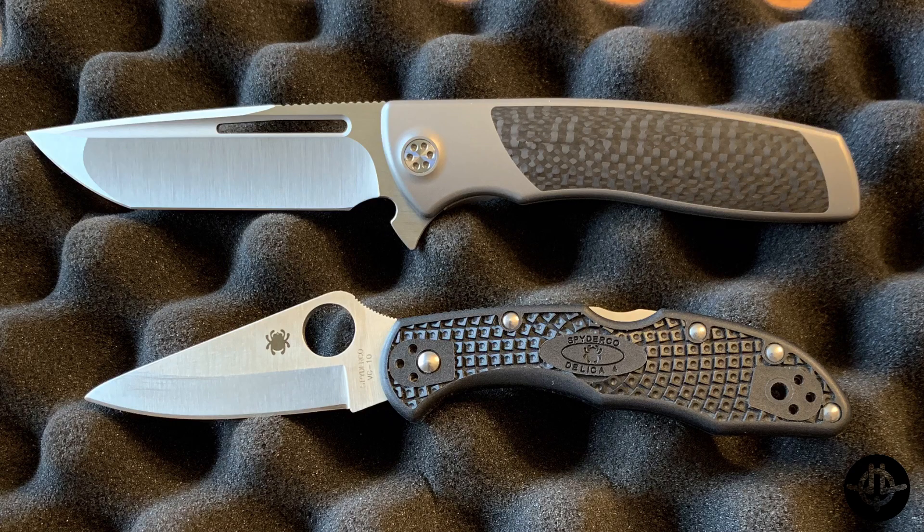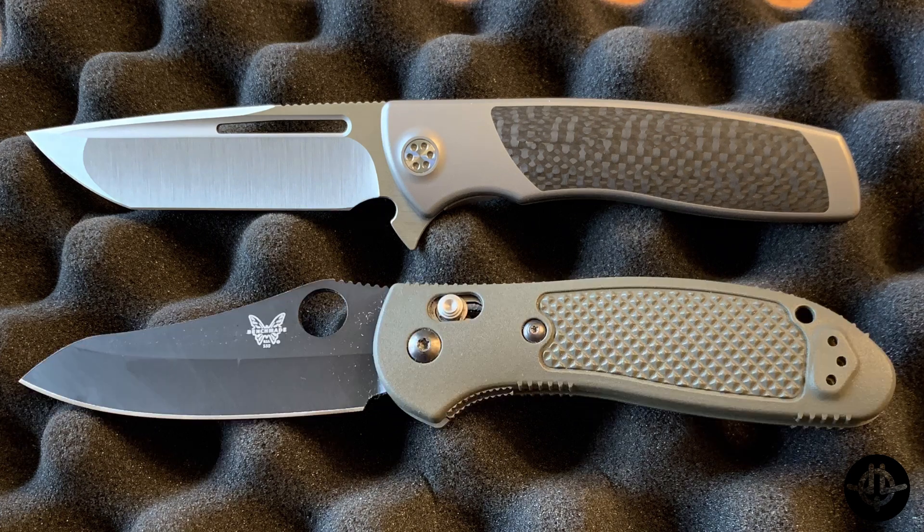We'll quickly run over a few size comparisons to go along with those specs. The first one up is the Delica. As you can see, it's definitely around the same handle length but you get a lot more blade with the Evo Typhoon. Next up is the Benchmade Griptilian — again about the same overall handle length, and the blade belly and tip you get about the same. So that's a good comparison if you're familiar with the Griptilian; it's about the same overall handle feel in the hand.